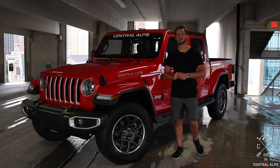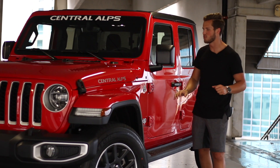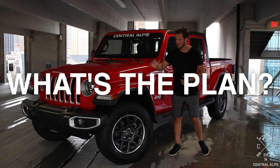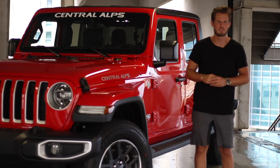Hey, my name is Michael with Central Alps, and today we're going to be looking at this 2020 Jeep Gladiator JT pickup truck. It is the Overland Edition, and this video is going to be called 'What's the Plan?' We're going to tell you what we plan on doing to this Gladiator to transform it into a proper Central Alps vehicle.